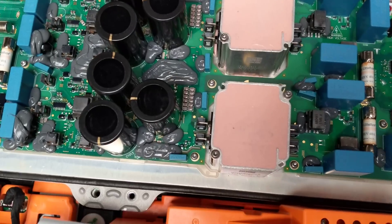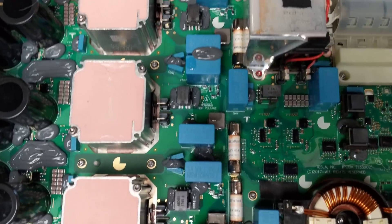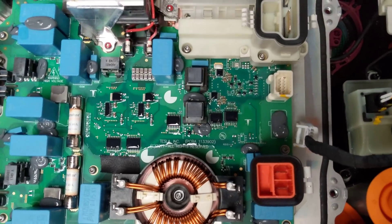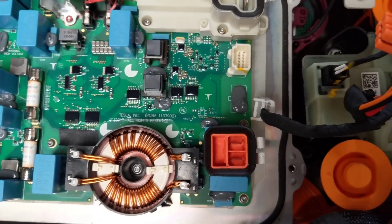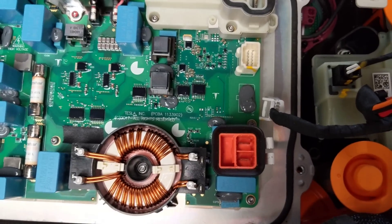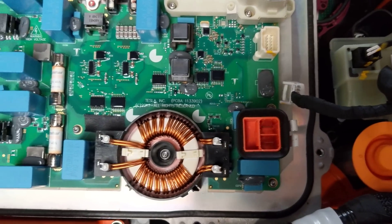There are the magnetics. Looks like output fuses. This orange connector here is connecting to the high voltage — I imagine it's the input high voltage for the DC-DC as well as the output high voltage for the charger.